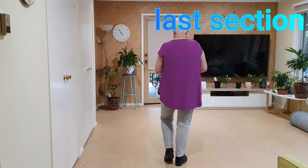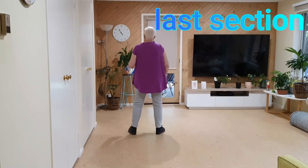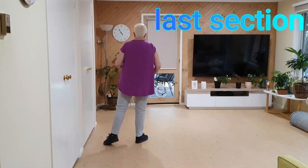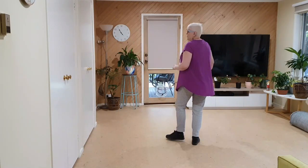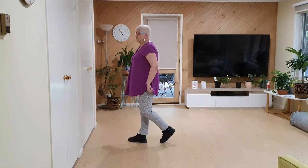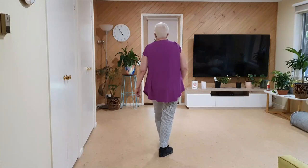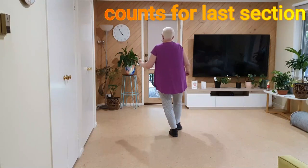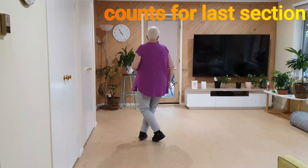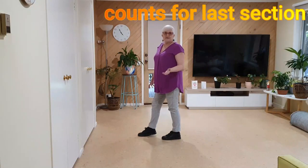This is why I call it the sweeping bit, but it starts off with a step box step, step block step, sweep in front, side behind, sweep behind, side cross, recover forward. Little pause here — forward recover. I'll just do those counts for you that section: seven, eight, one and two, three and four, five and six, and seven, eight, and. That's the end of the dance.